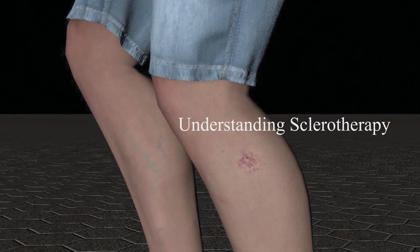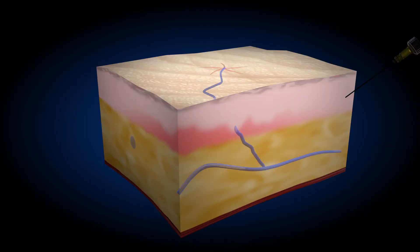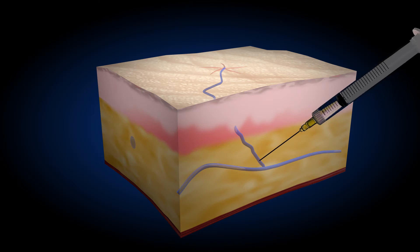Sclerotherapy is a non-invasive treatment that treats spider veins using a chemical solution known as a sclerosant. A needle is inserted into the target vein, and in some cases ultrasound guidance may be required.